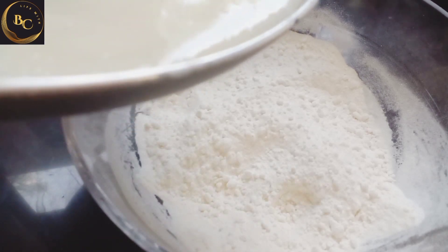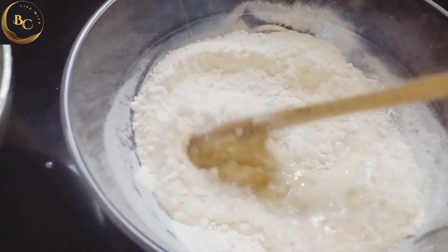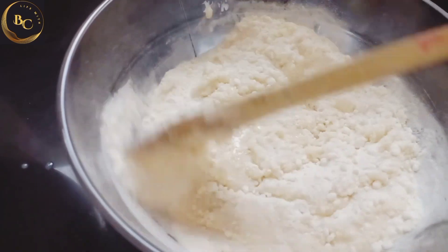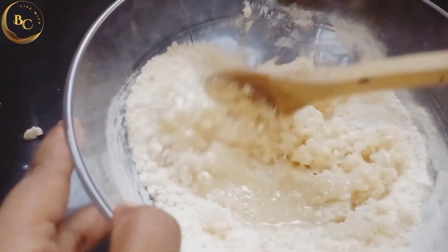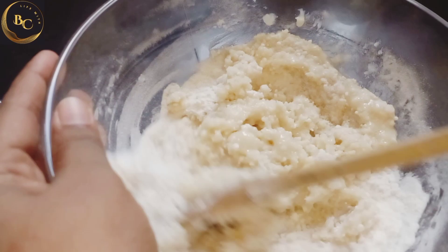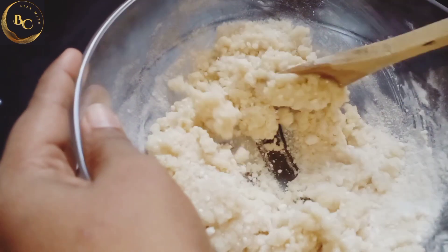I will try to remove the oil and water. I will try to remove it in a bowl of fresh milk. I'm going to mix it in a little bit.